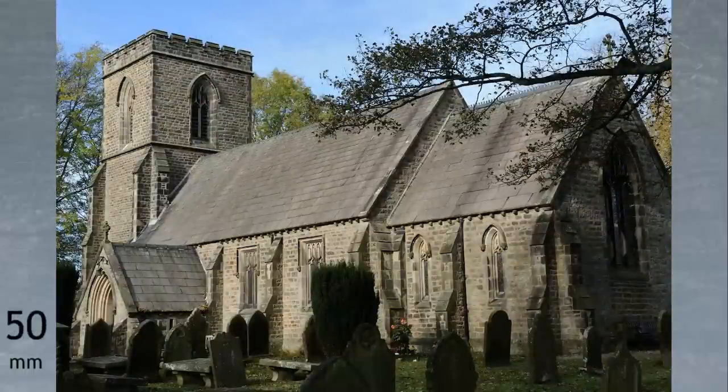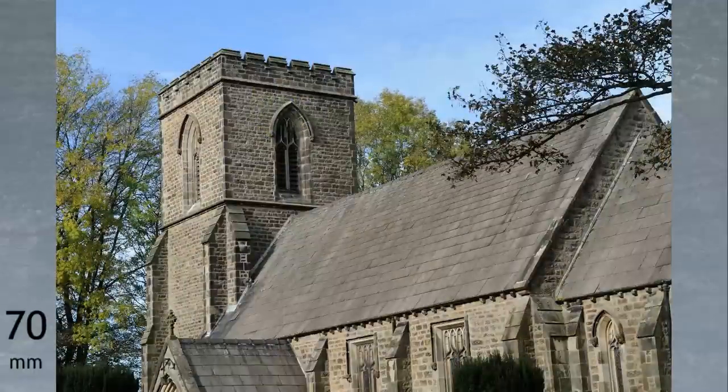Coming back to the standard 50mm focal length, we also have the facility to zoom into 70mm. This takes you into the foothills of mild telephoto, and allows you to take a shot which includes just the tower and the nave.